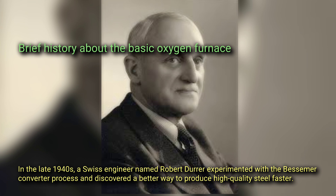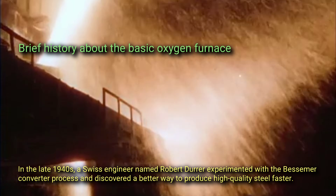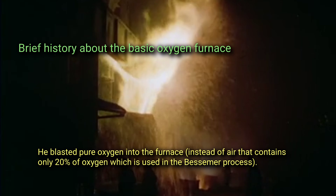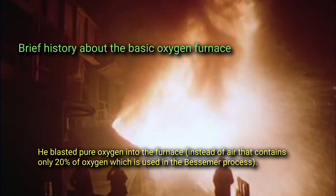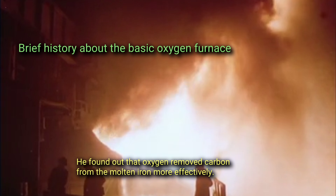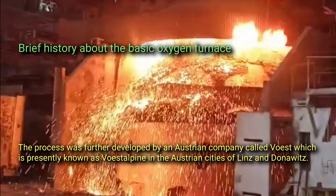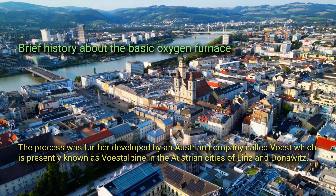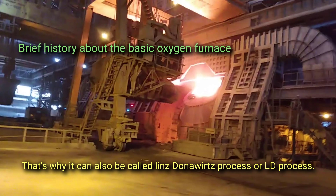This leaves behind high quality steel with a much lower carbon content. In the late 1940s, a Swiss engineer named Robert Durrer experimented with the Bessemer converter process and discovered a better way to produce high quality steel faster. He blasted pure oxygen into the furnace instead of air, which contains only 20% oxygen as used in the Bessemer process, and found that oxygen removed carbon from the molten iron more effectively. The process was further developed by an Austrian company called VOEST, presently known as VOEST Alpine, in the Austrian cities of Linz and Donawitz — which is why it is also called the Linz-Donawitz process, or LD process.